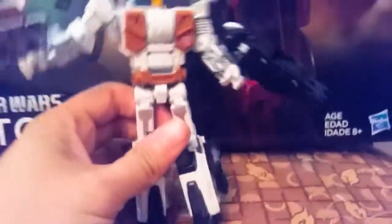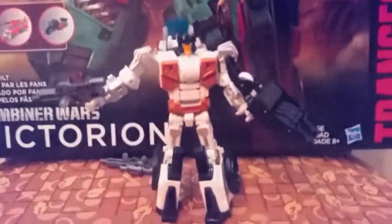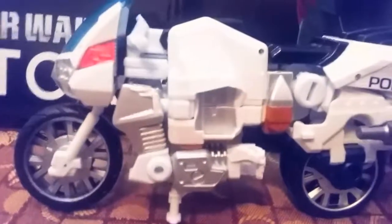His face is pretty nifty, and the front of his motorcycle is really awesome. And if I'm not mistaken, that is light piping. Awesome — wow, I'm actually super excited. Let's check him out in vehicle mode!